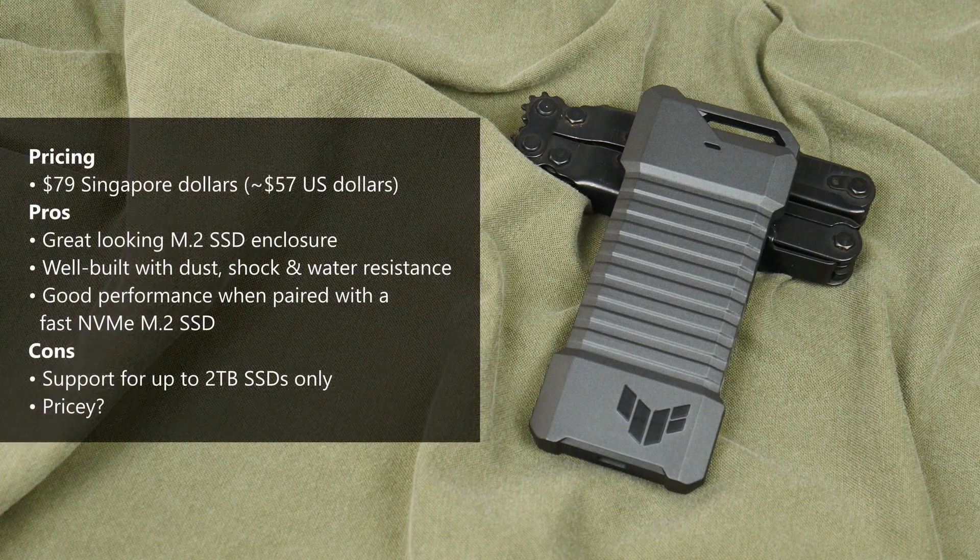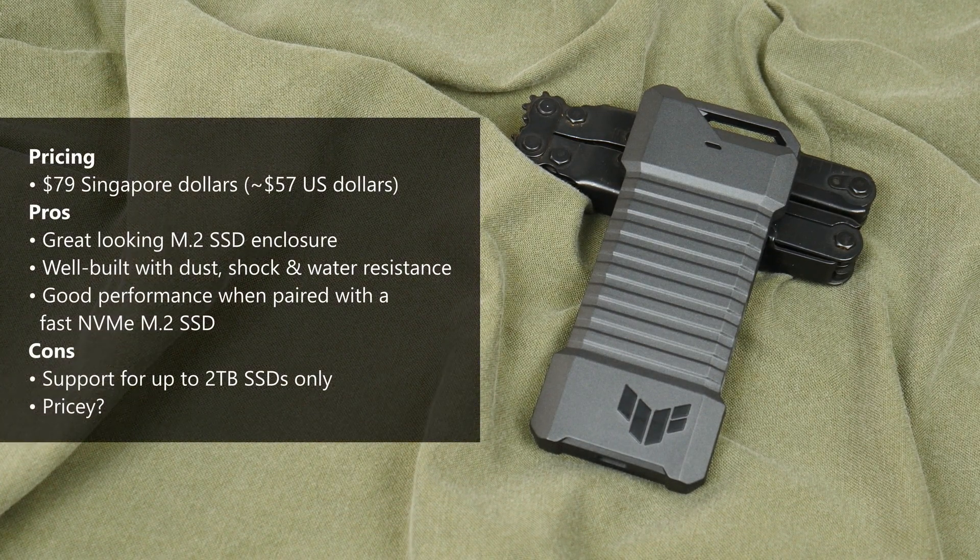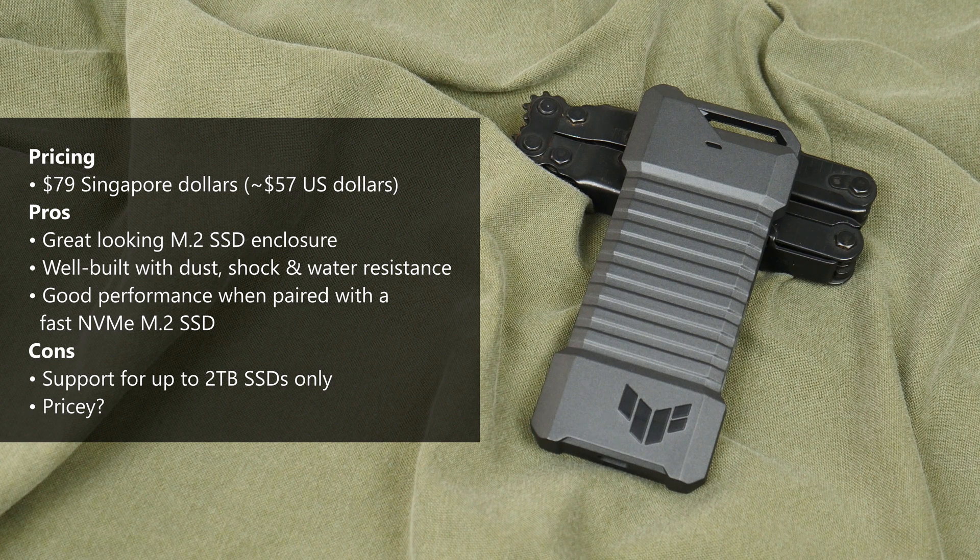Pricing wise, ASUS says the SSD enclosure will go on sale for a recommended retail price of $79 in Singapore, which converts to roughly $57 for international folks. The TUF Gaming A1 is not cheap, especially since SSD enclosures can be considered functional items where there are plenty of other offerings that can be had for a fraction of the A1's price. Of course, those cheaper offerings wouldn't have the bells and whistles that the A1 has. If you're looking for a quality SSD enclosure that looks great and has water, dust, and shock resistance, the TUF Gaming A1 will definitely fit the bill with its over-engineered construction and interesting aesthetic.